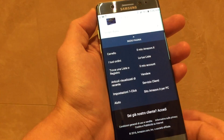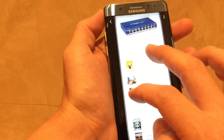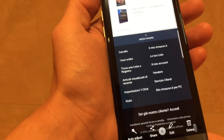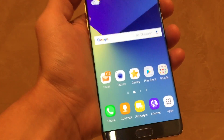Now I can just go into my gallery, and this is the last one I took of this web page — it's all right here. And of course you have other functions: you can draw, you can crop it, or you can share it right from there.